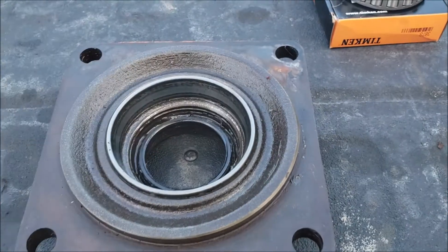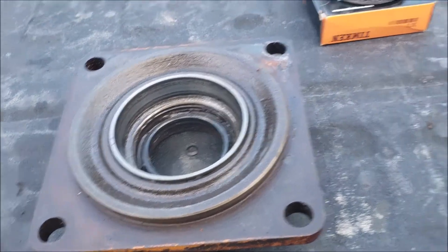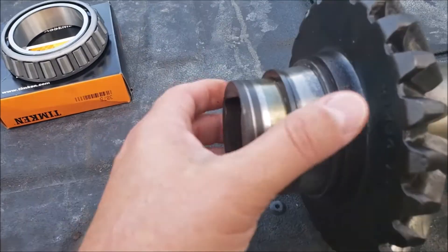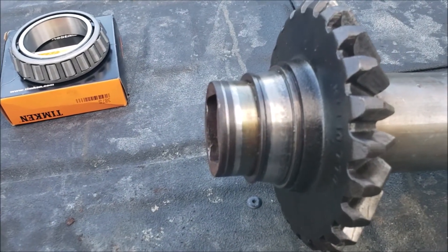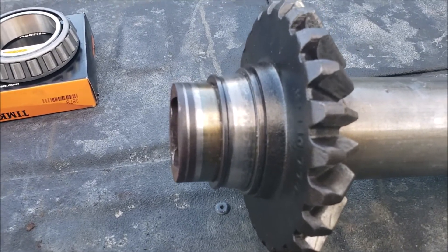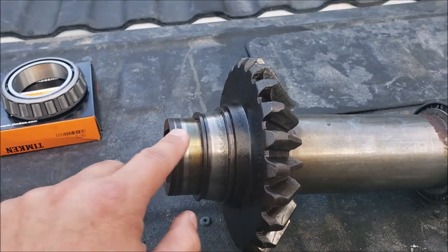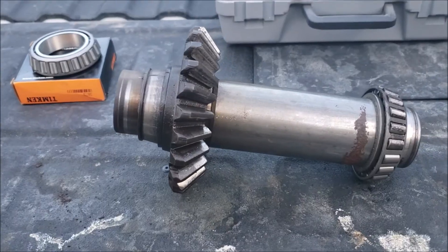The cup goes in pretty easy — I just tamp that in a little bit and haven't had any problem getting it off. The real trouble is this race, which is probably hydraulically pressed on there very tightly many years ago. I just don't have the equipment to take it off the conventional way, so I'm going to try the Dremel cuts on both sides.